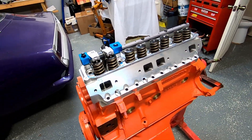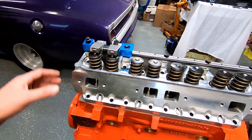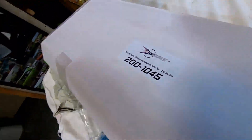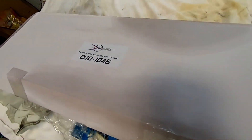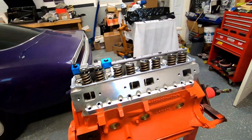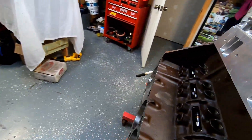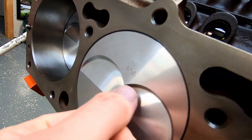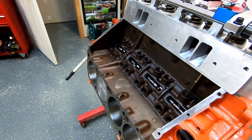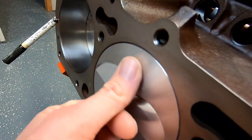I've got my rockers mocked up here — these are actually 440 Source rockers, rocker shafts, 1.5 ratio. Besides checking piston-to-valve clearance, which would be the distance between the valve and the piston inside that pocket, I'm also going to check the quench area — the distance between the top of the piston and that pad.